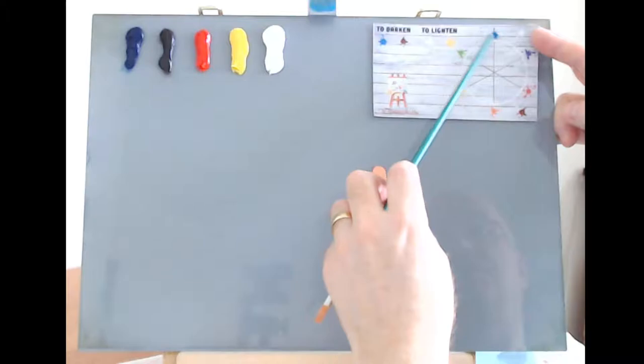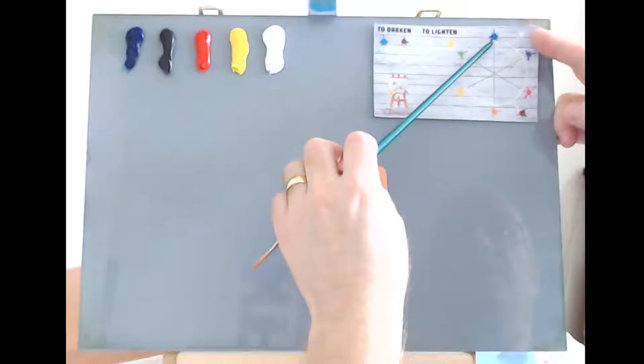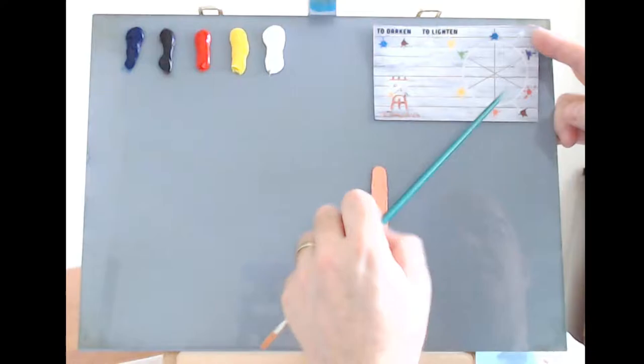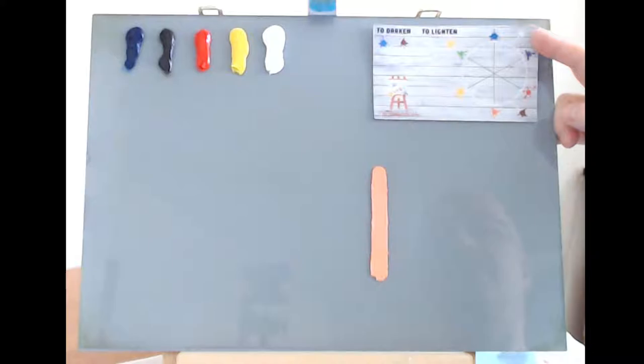These are your primary colors: blue, purple, red, orange, yellow, green. Blue and red make purple; blue and yellow make green; yellow and red make orange. The brown is basically a dirty orange, which is why it sits on that side of the color wheel.